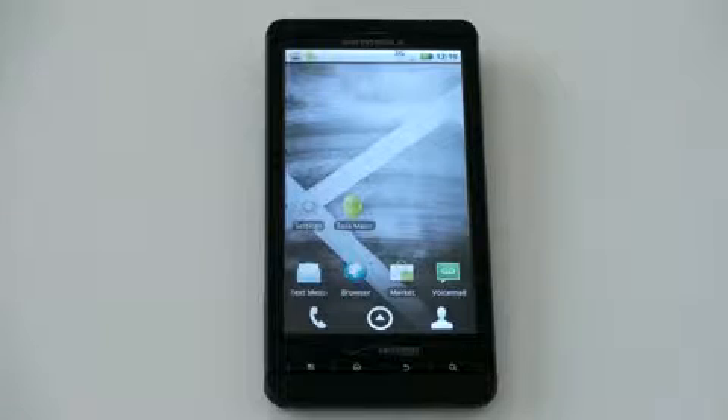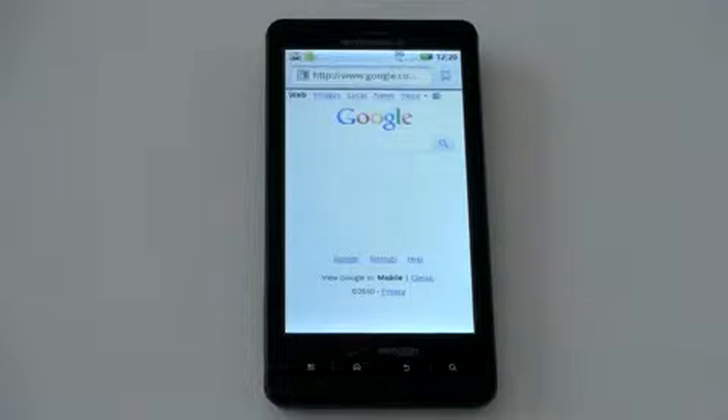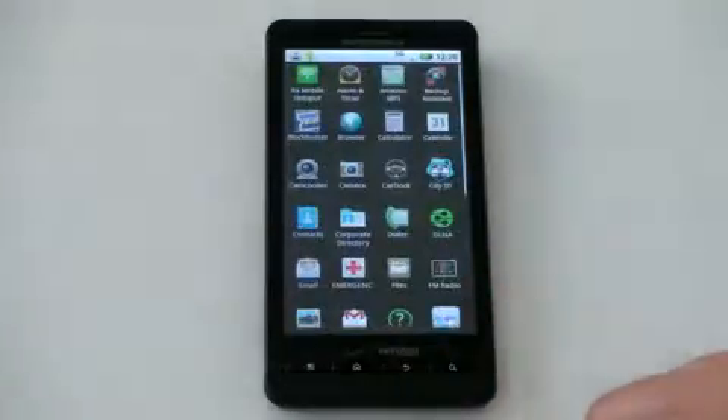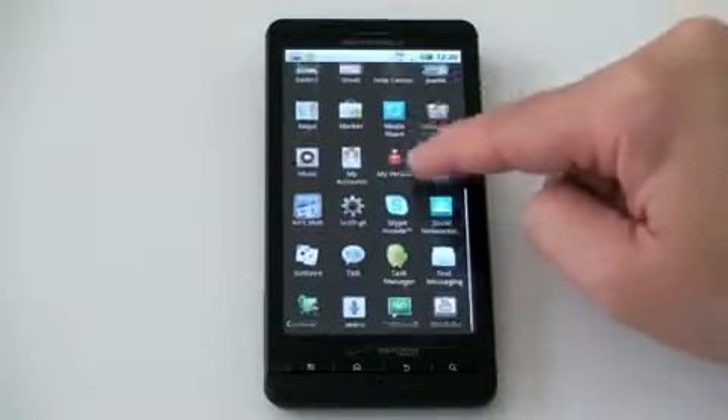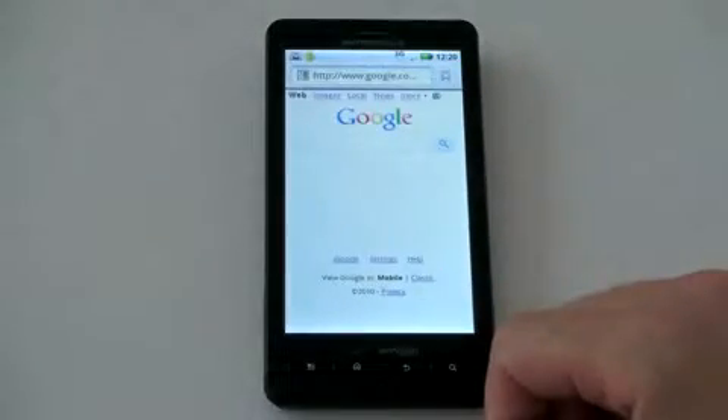Let's jump into probably the other most important thing about this phone — its monster 4.3-inch TFT screen with a resolution of 480 by 854, making it one of the largest phones on the market. The screen is just gorgeous. The taller resolution means less scrolling through webpages. It's bright, vibrant, text looks fantastic, and it's very responsive to multi-touch, so pinching and zooming works quite well.